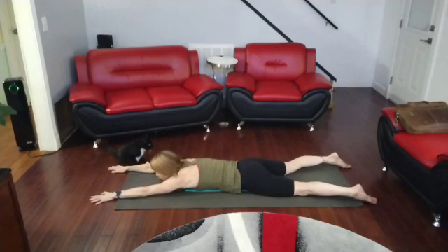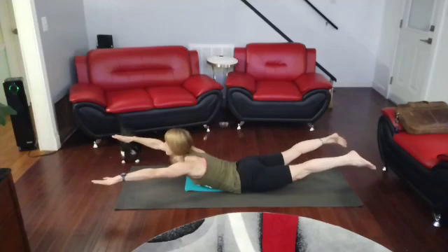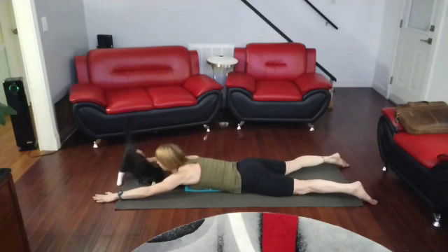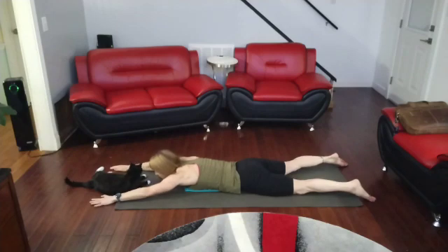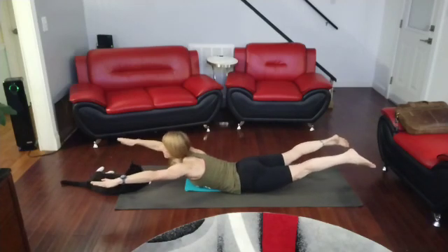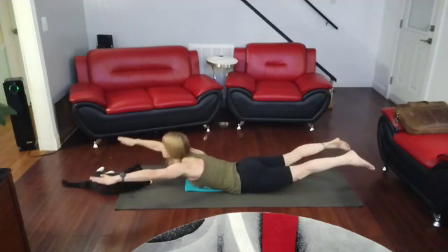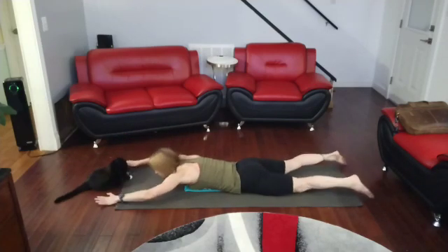Ready? Arms out. One, two, three, four, five, four, three, two, and one. Push back into child's pose.